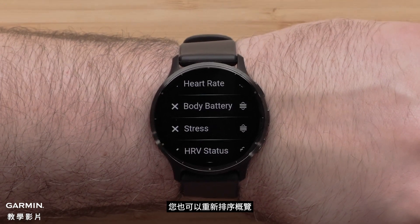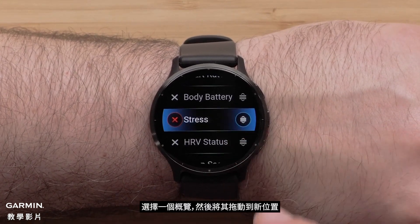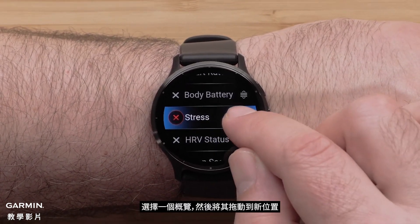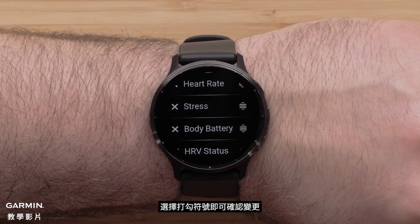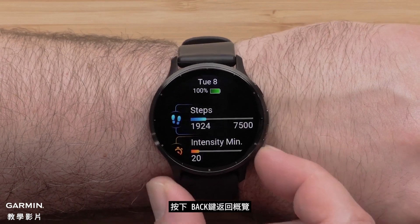You can also reorder your glances. Select a glance and then drag it to a new position. Select the checkmark to confirm the change. Press the Back button to get back to your glances.